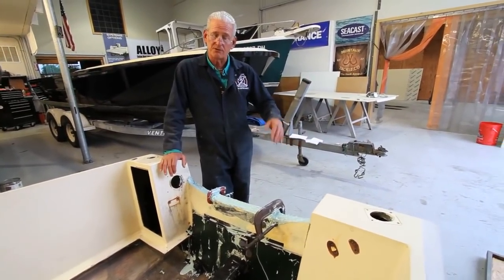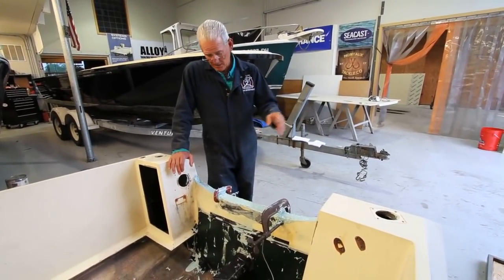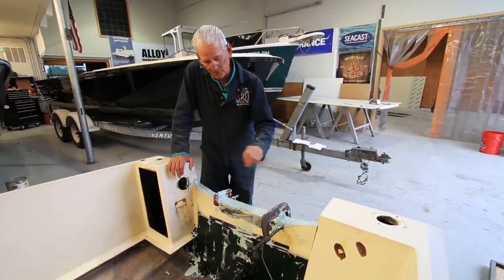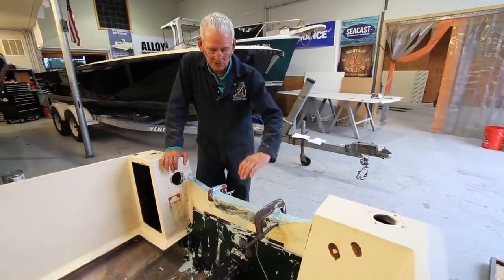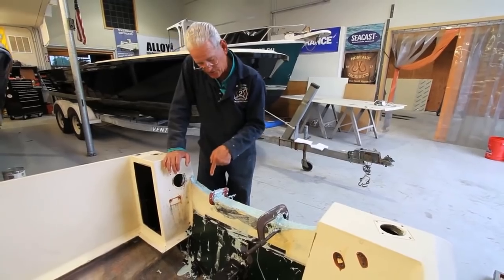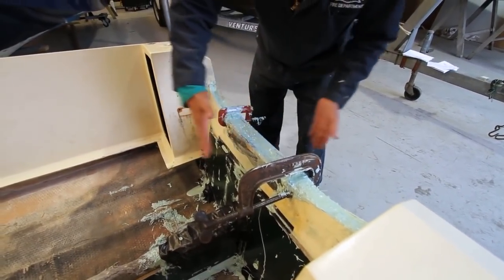That gets mixed in thoroughly for another three or four minutes. What we had was we built spacers out of chunks of Seacast sent from the company. We had to cut them down to one inch because this was a narrow transom. We placed them inside and clamped it shut, which prevented the clamps from closing off the transom and kept the two skins from separating.